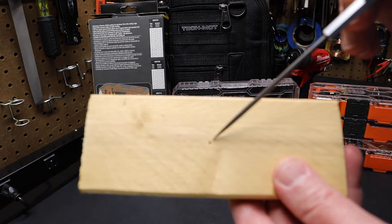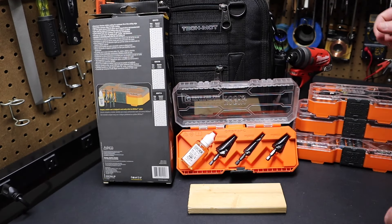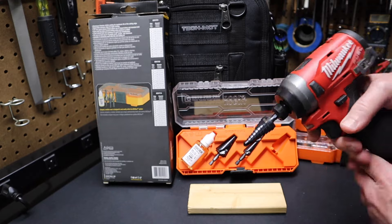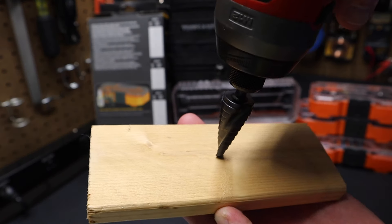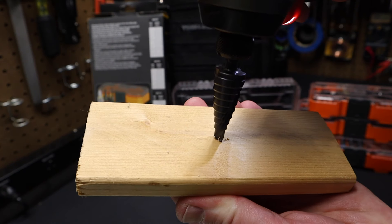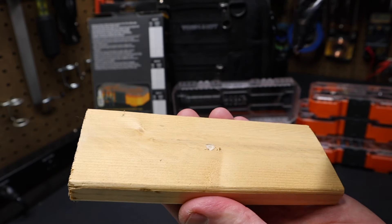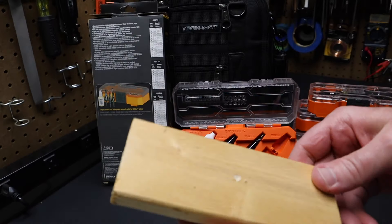We can use a punch, or an automatic punch like I've got here. Punch that down — you can see it puts a hole in here that gives the bit a place to start. So you put it in your drill or impact and you have a place to seat the bit and begin drilling. You can also use these to create a countersink for a screw as well — that's another benefit of a step bit versus actually using a countersink.